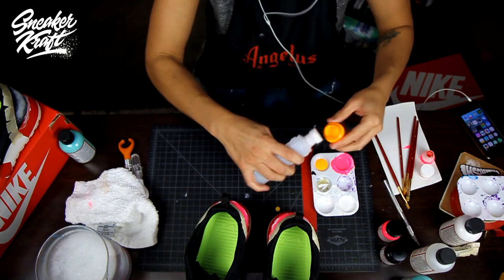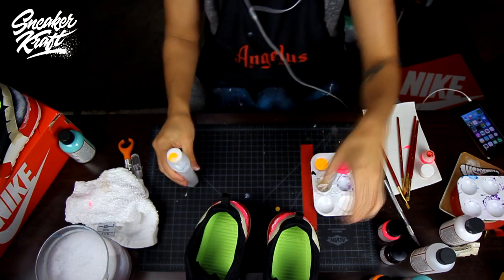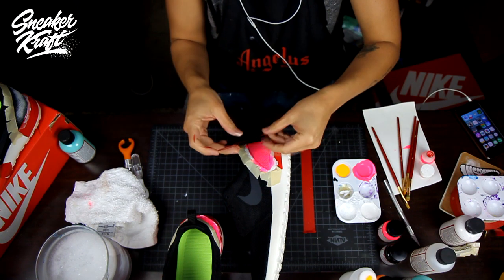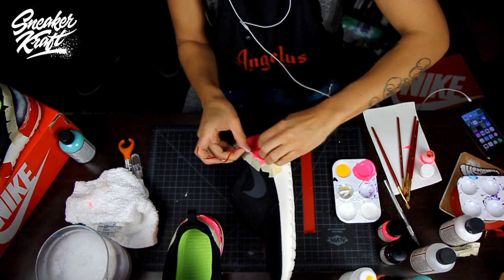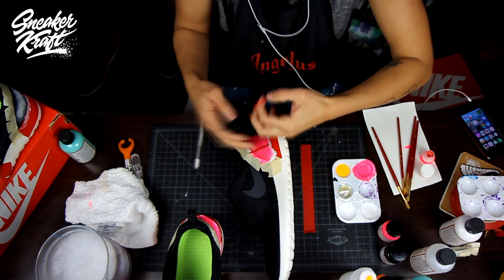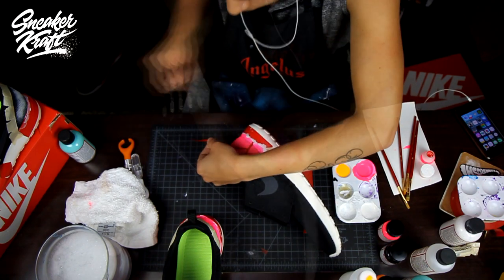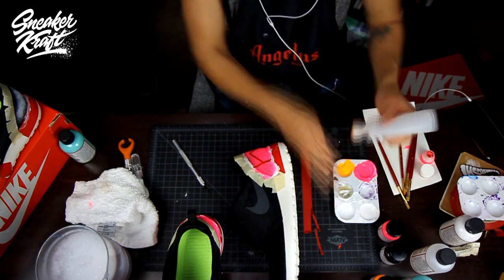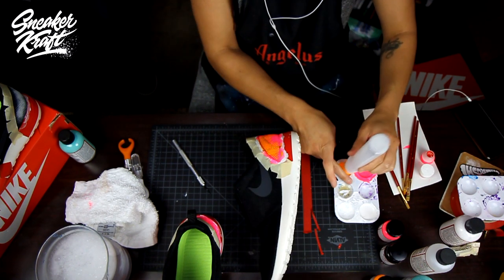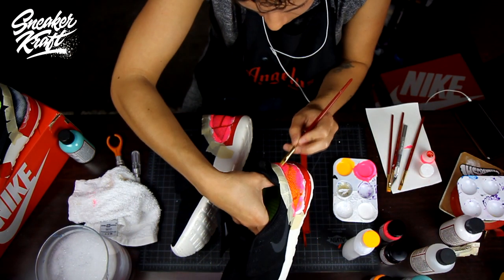After that we'll move on to the sunset yellow. The sunset yellow only goes on after we've done the taping — it's called baby stenciling. You're going to cut up some tape with an X-Acto knife and make shapes on the back of the shoes: diamonds, squares, connections or no connections. Really whatever you want — this is kind of a freestyle, you don't have to make it exactly the way I do.